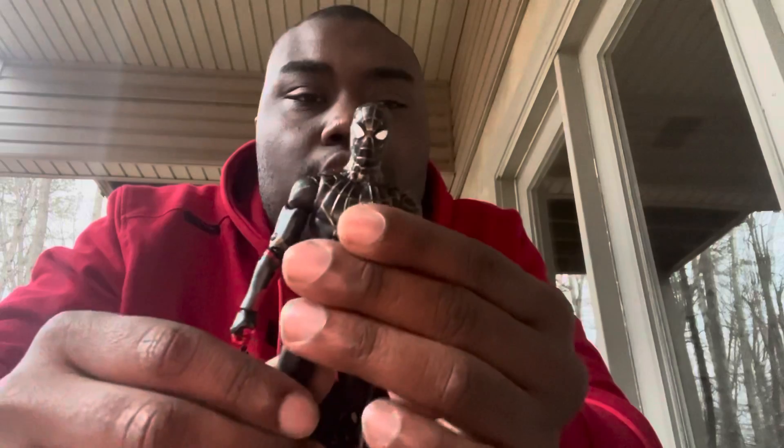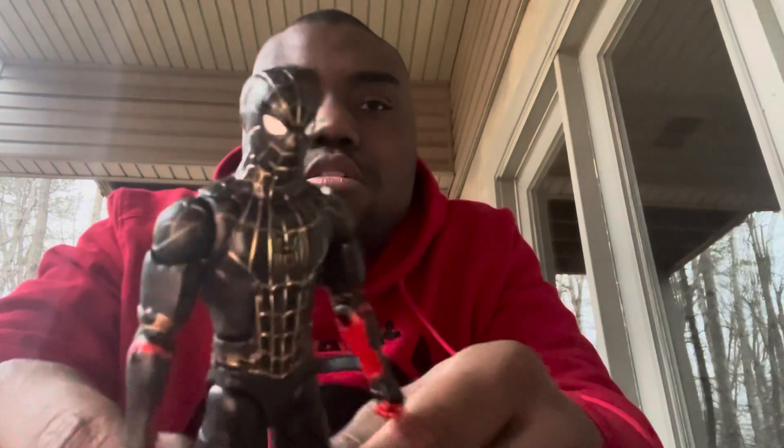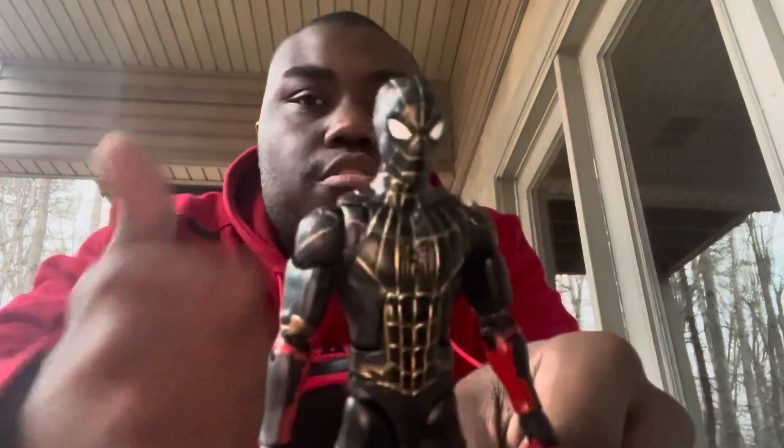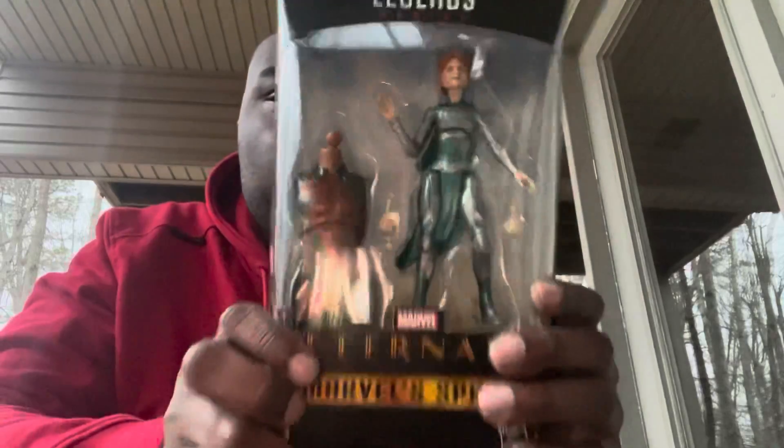I really do like the suit, but I think it could have been better. I think they did an okay job overall with the figure, but there's not much more to say about the black and gold suit Spider-Man. Be sure to like, subscribe, press the notification button, and follow me on Instagram. I'll see you on my next review!